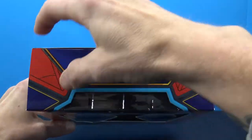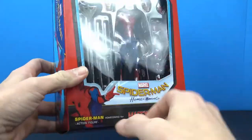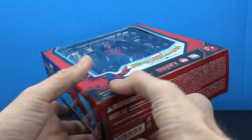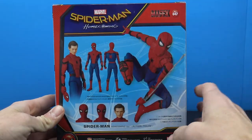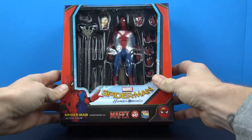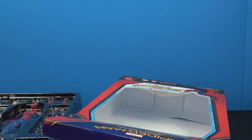I like how they have this design almost like the suit kind of all around the box — pretty cool packaging. On this side we have a cool image of the figure; the other side has another image of the figure. On the back we have all the promotional pictures, and on the bottom all the standard info. That is the packaging — let's crack this open and take a closer look.